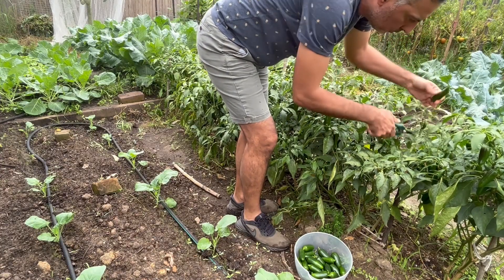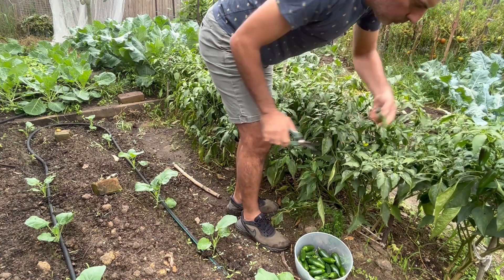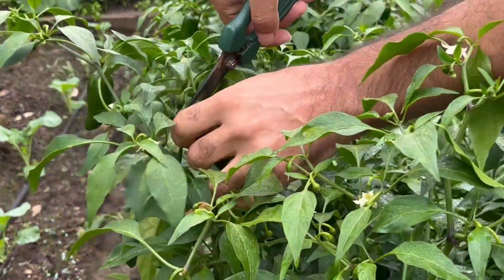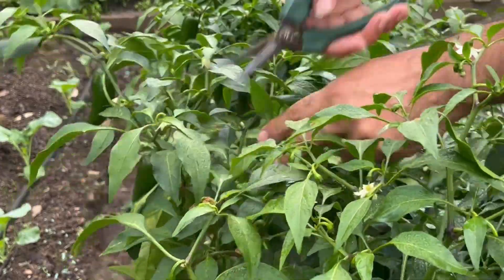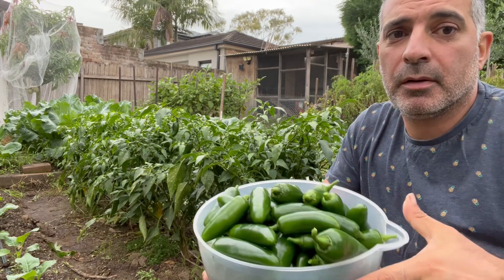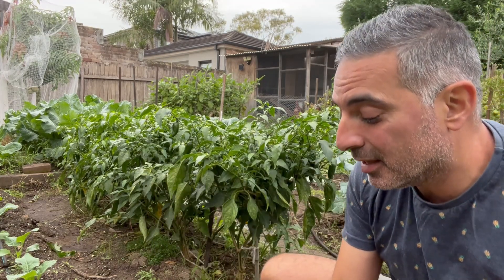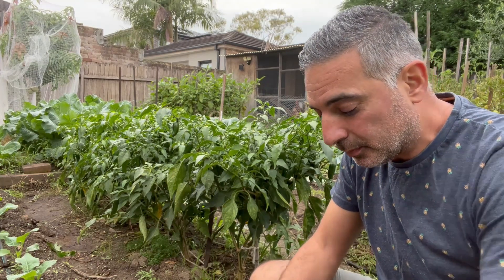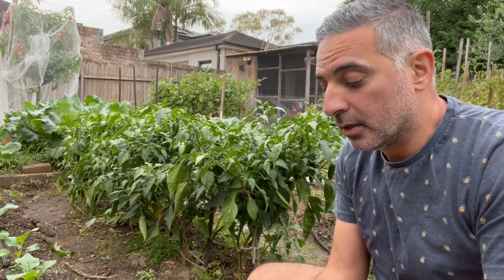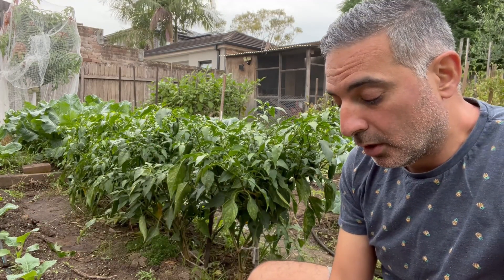I've gone through and done my first harvest through the crop - there was actually a lot more on the plants than I thought. There were a lot of smaller fruit as well, so I've harvested most of the bigger fruit. I might have to leave the smaller ones for another two weeks or so to ripen. I've actually got two containers here because I couldn't fit it all into one - some really good sized fruit, hand-sized pieces, which are perfect for jalapeño poppers.